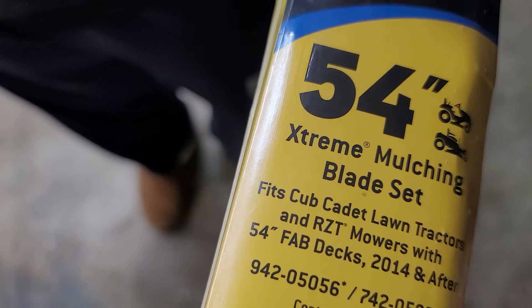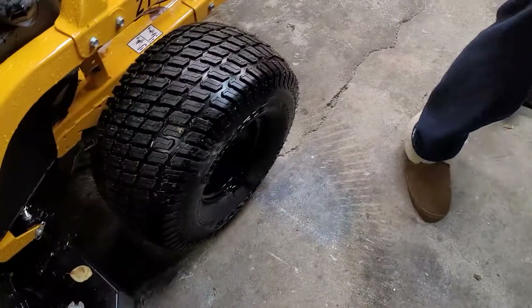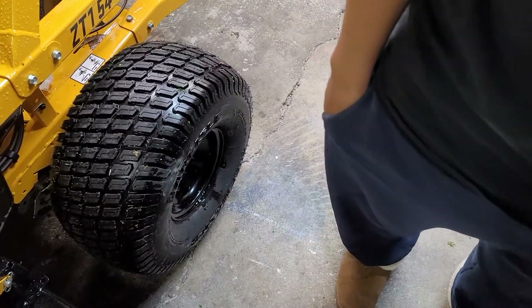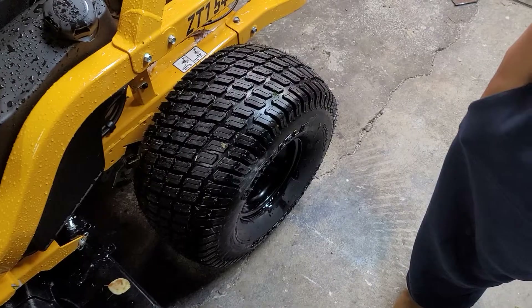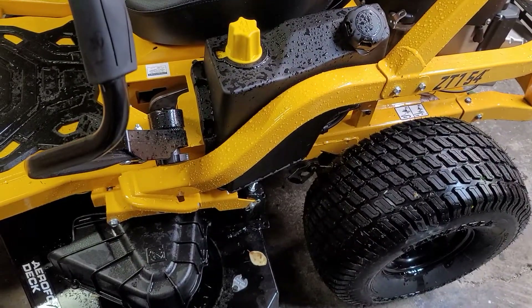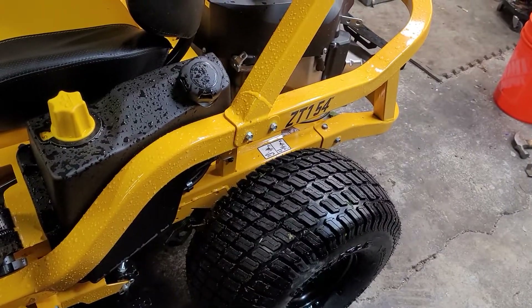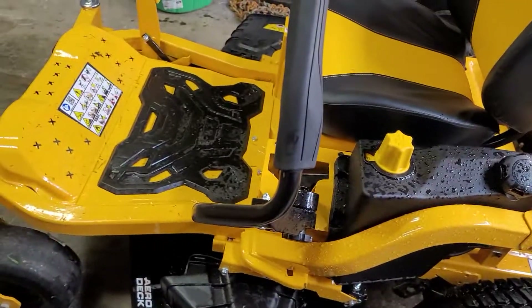Extreme mulching blade set — the stock ones were about $68 and these were about $80, so maybe a $10 or $15 difference. Anyway, we'll see how it goes. I'm not going to sugarcoat it — it does what it does. Let's see what happens.